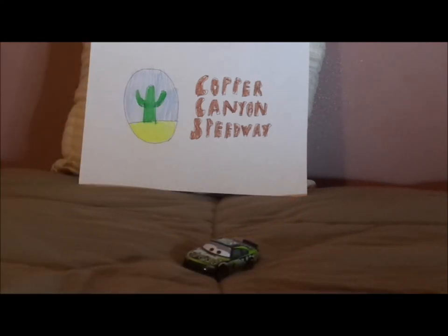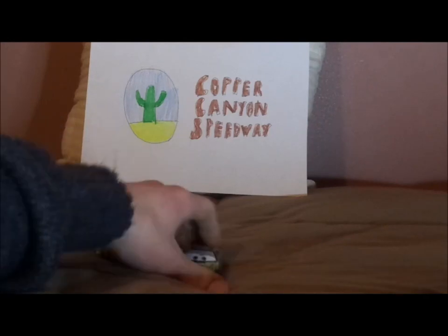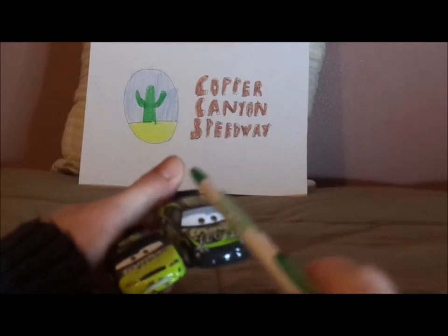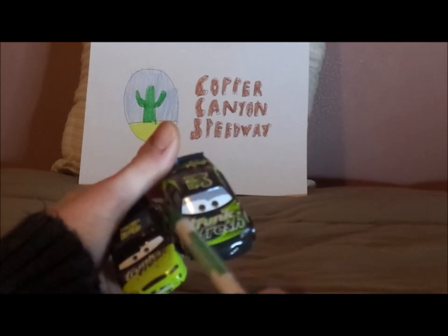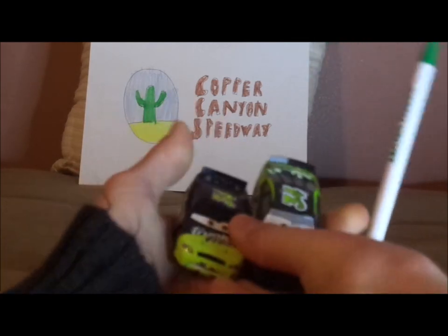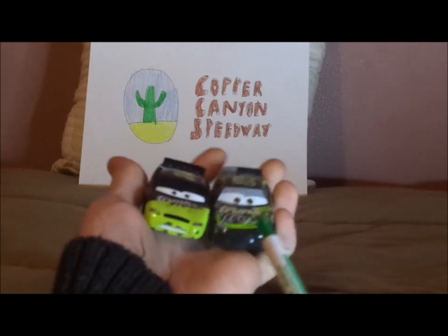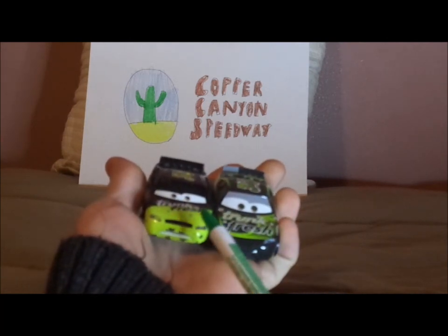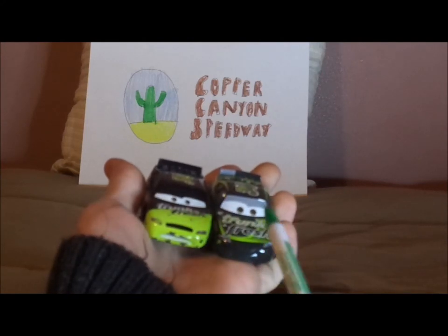Now let's compare this to the Cars 1 Dirksen Diego Steno. I also forgot to mention we have the gray eyelids. Here are some similarities and differences. Both are Dirksen Diego Steno, both raced for Trunk Fresh and the Piston Cup, and both are number 34.